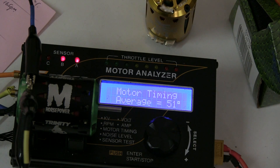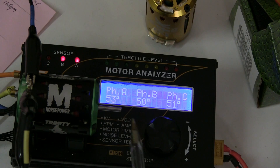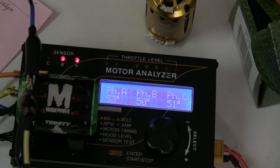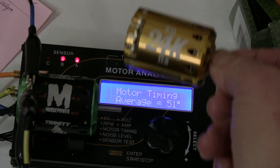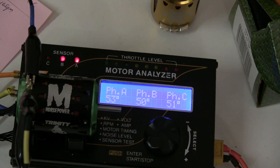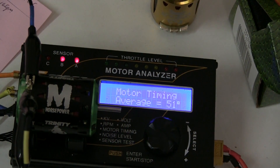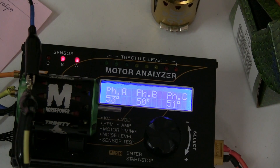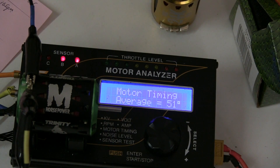51 degrees, 53, 50, 51. Well it's not spot on but it is better than the previous gold. It would be interesting to see what the spread is when we test the gold. So it's tightened up the spread - plus or minus one is great, but this one is 3 degrees out. It's also 51 degrees timing. A good motor would normally be 49, but it's got a good KV.